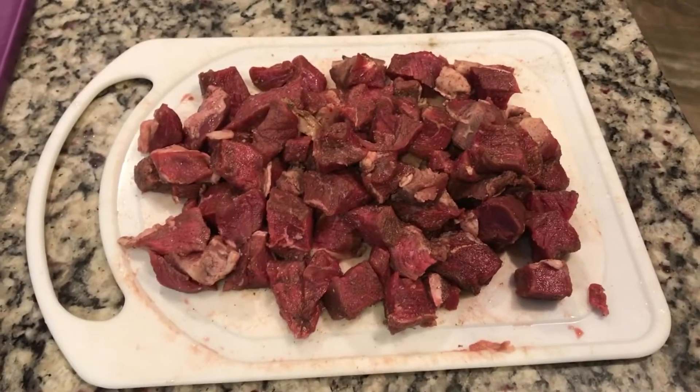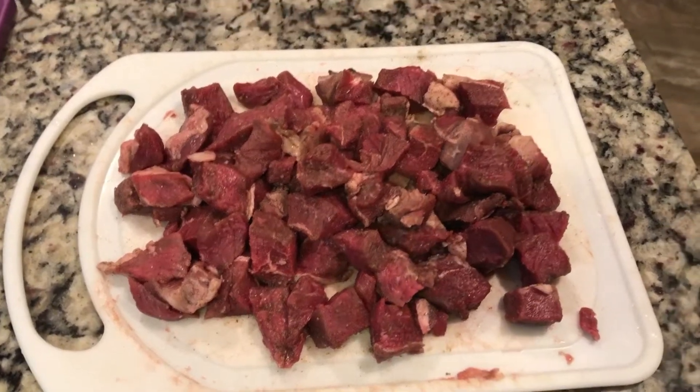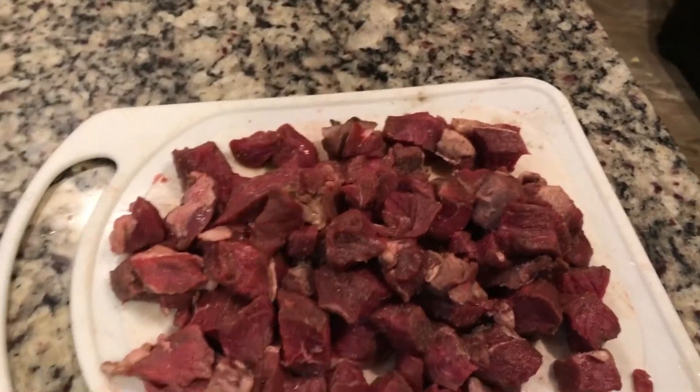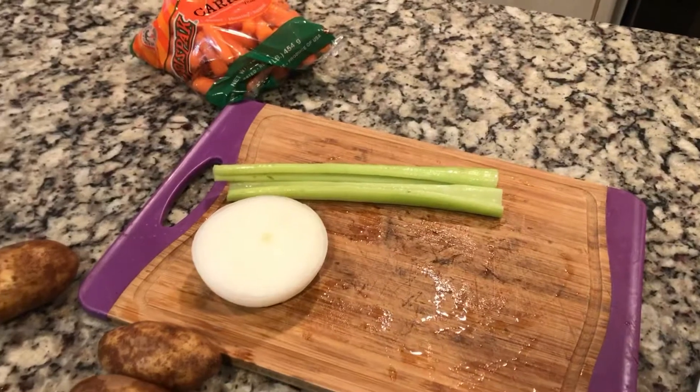I've seasoned it with garlic, salt, and pepper, and I'm about to brown it on the stove. And meanwhile, as I'm browning it, I'll be chopping up the vegetables.